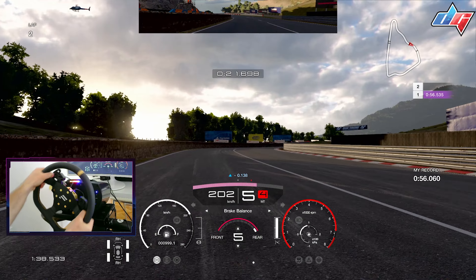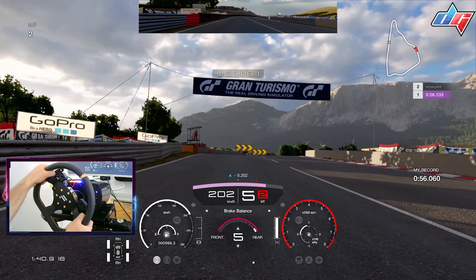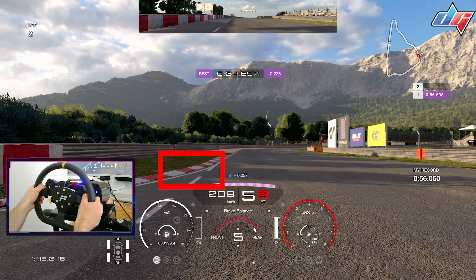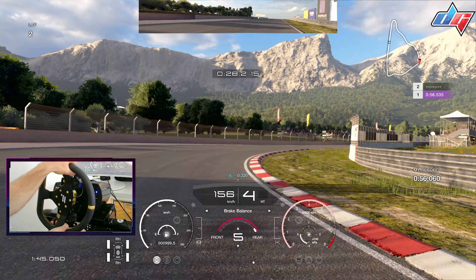This is a really tight section — you don't really have any markers, but just a quick change of direction that can be really helpful. Going into this, it's kind of a trail braking zone, but it's actually braking in the straight line with just a tiny bit of trail braking.